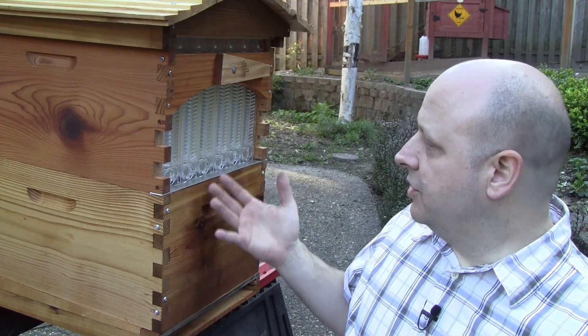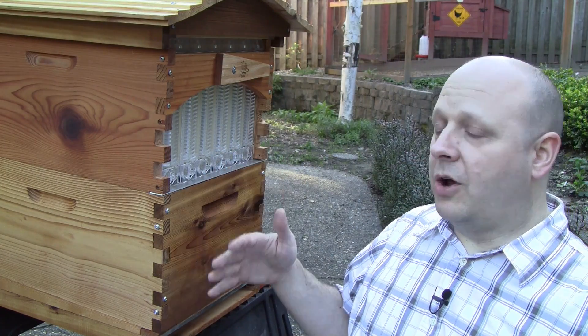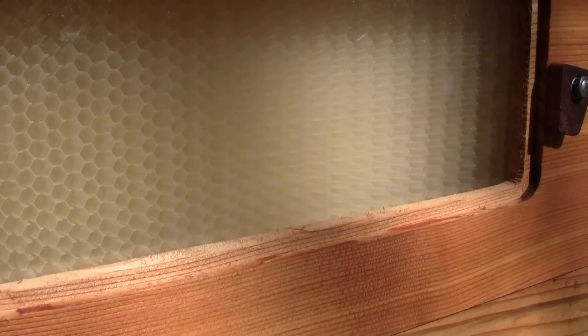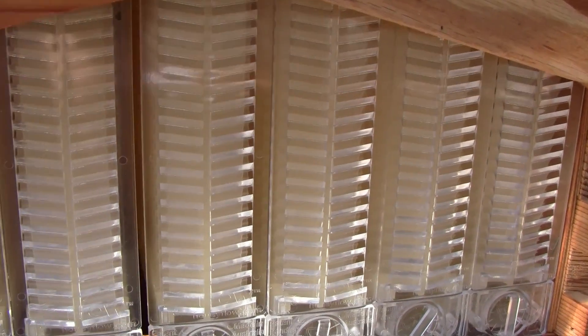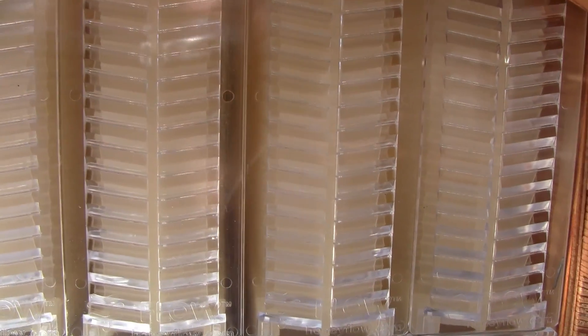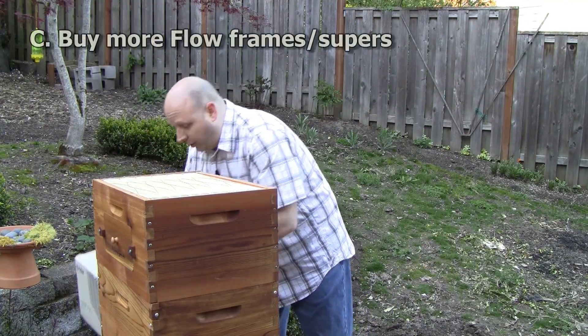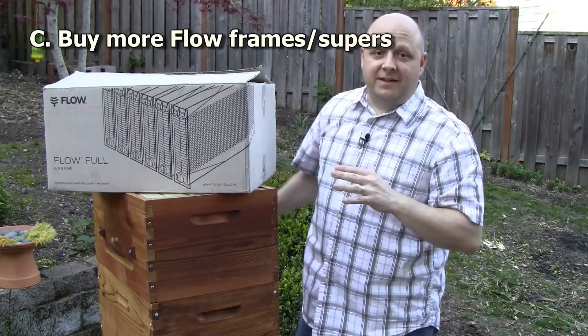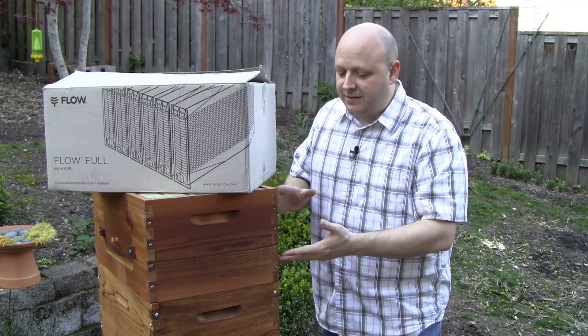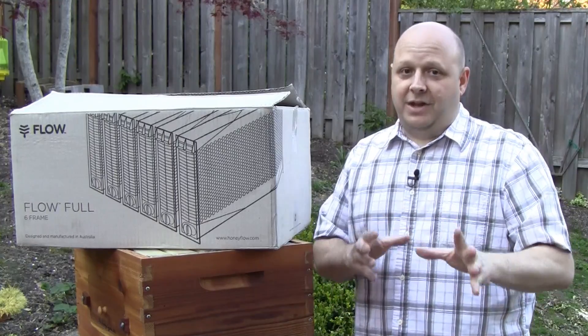I don't see a way to check if the majority of the cells have been capped without opening the hive and lifting out the frames. The window on the side just lets you see the outside face of one frame, but you have no idea what the other frames look like. The back window is completely useless for seeing how much of the face has been capped — when the hive is full of bees, there's no way to see past them. A third option, if you find this to be a problem, is to buy more flow boxes and frames — but this is a very expensive option.